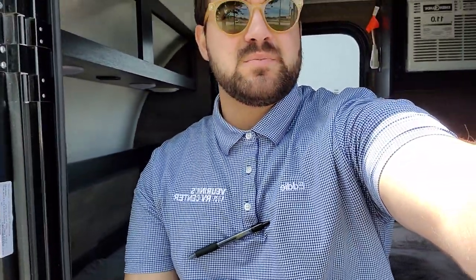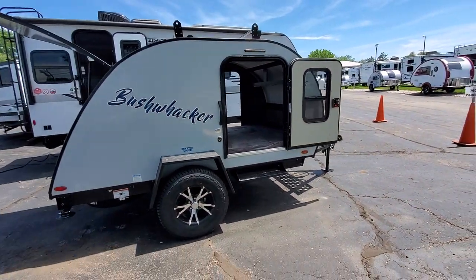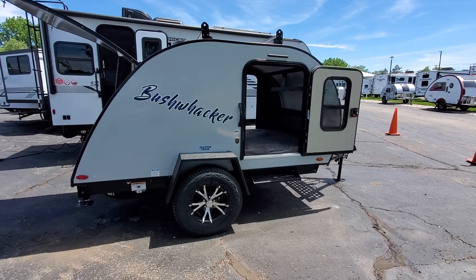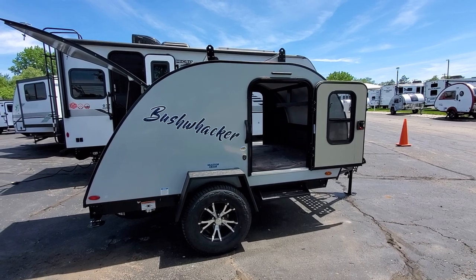I'm a pretty wide guy and I have plenty of room getting in and out — there's an awesome, huge entryway. Even sitting inside I have extra headspace, so it's actually deceivingly large. Again, this is the Bushwacker 10 HD. We do have them in stock — they go super fast because of the price point and how easy they are to tow with basically any vehicle. If you're interested, give me a call at 616-965-9625. Thanks for checking in!